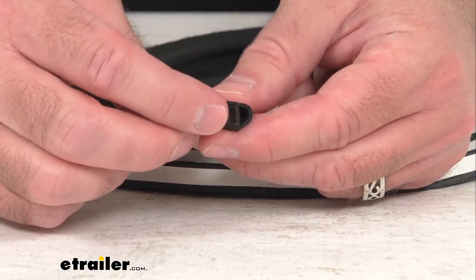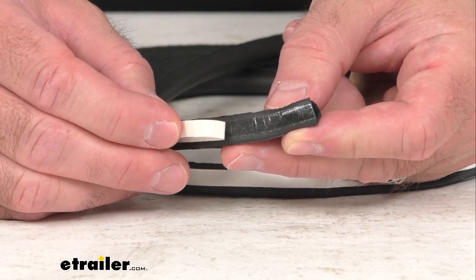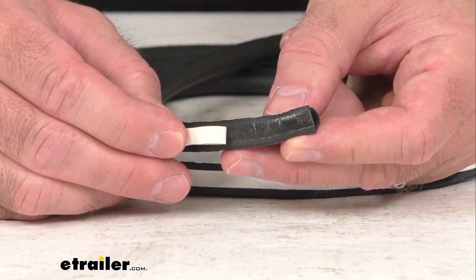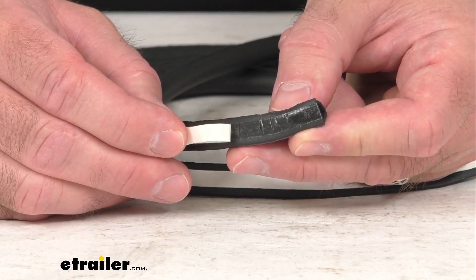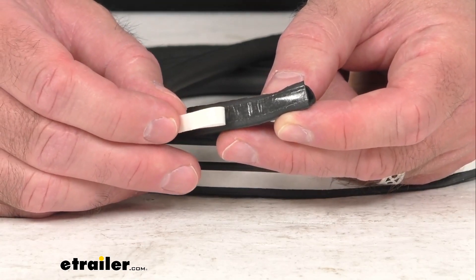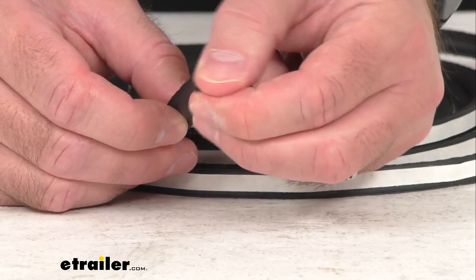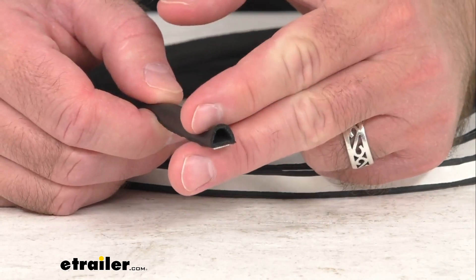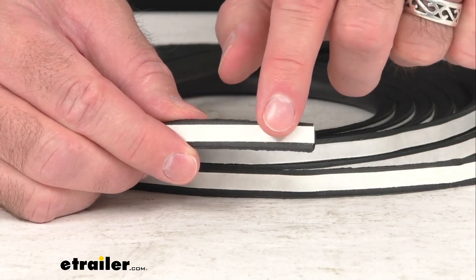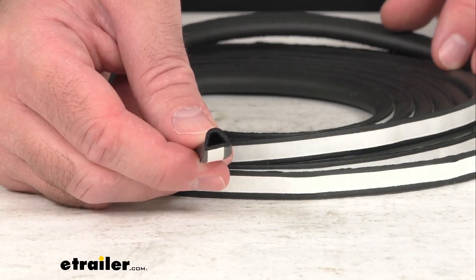As you've no doubt noticed, this is a peel-and-stick installation with pre-applied acrylic adhesive backing. Surface preparation is recommended to remove any old adhesive, and then you're just going to simply remove the backing as I've done here and apply the seal to the frame of your RV. You'll just use scissors to trim any extra seal that you don't need.